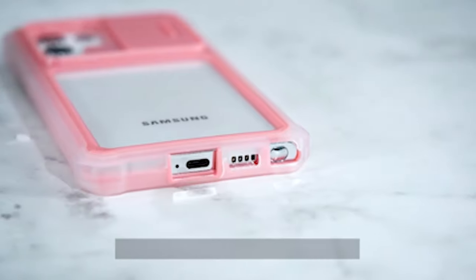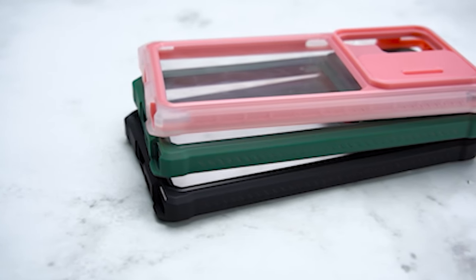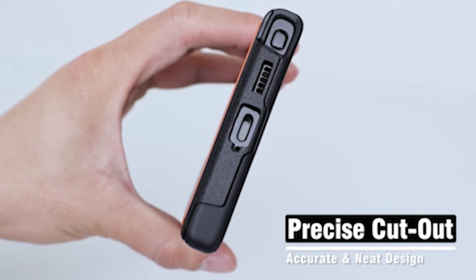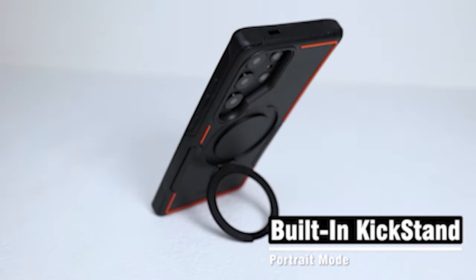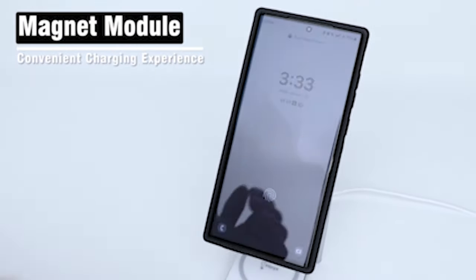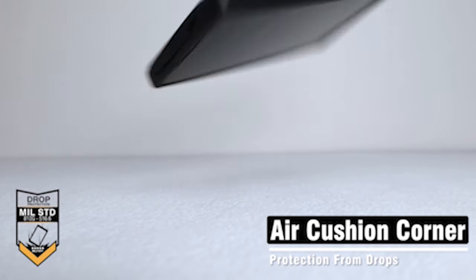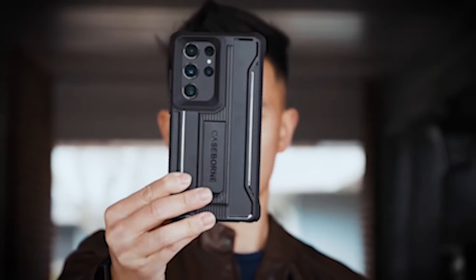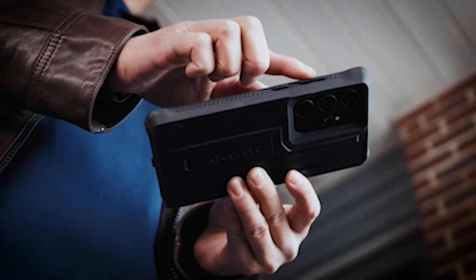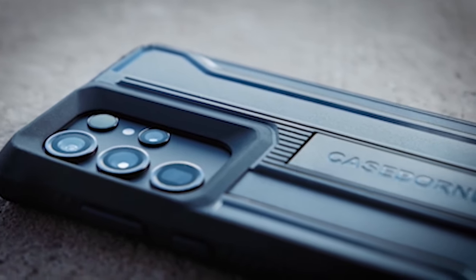For individuals who require unfaltering strength and flexibility for their Samsung Galaxy S24 Ultra, tough cases stand as a definitive decision. This survey is committed to disclosing a carefully organized selection of the best rugged cases created to withstand the most thorough challenges. With highlights ranging from shock-resistant materials to reinforced corners, these cases act as a protective safeguard, guaranteeing that your S24 Ultra remains solid in demanding conditions. Join us on a journey through the realm of rugged cases, where strength joins with greatness, as we exhibit strong competitors that redefine benchmarks for durability and protection for your S24 Ultra.